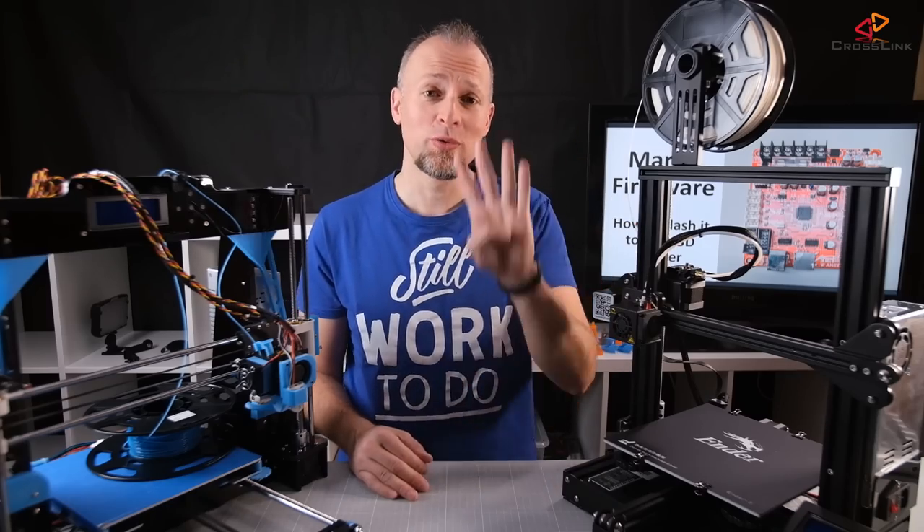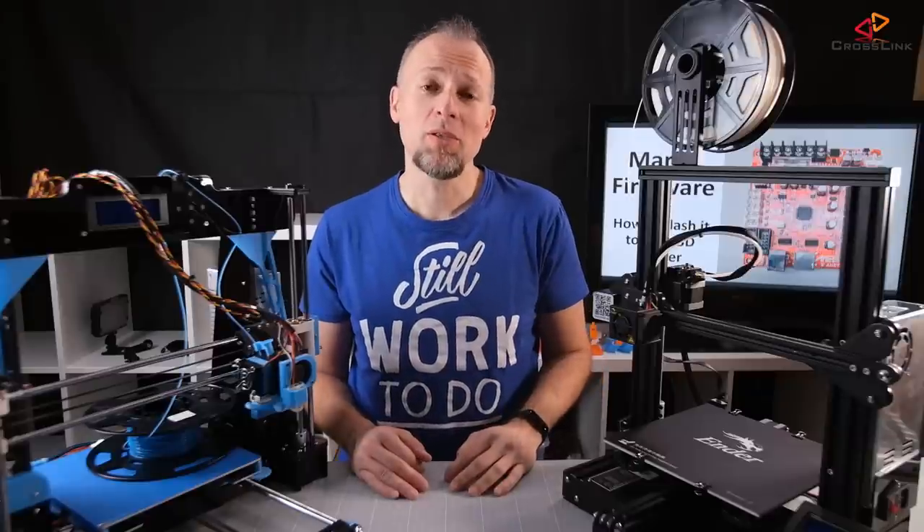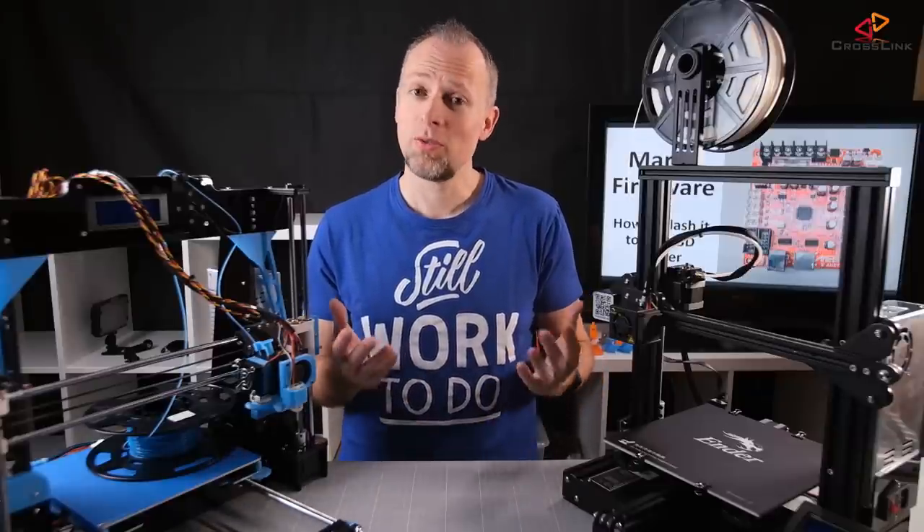In this video I will show you four different options how to flash the Marlin firmware to your 3D printer.